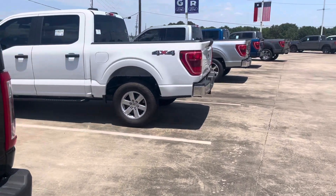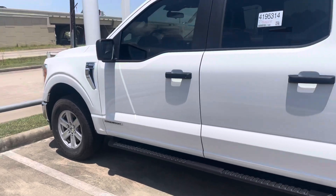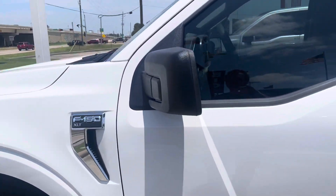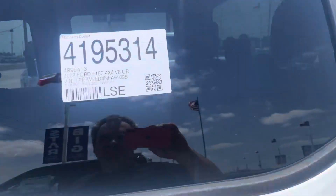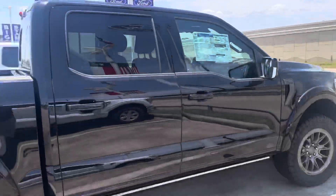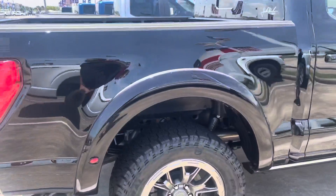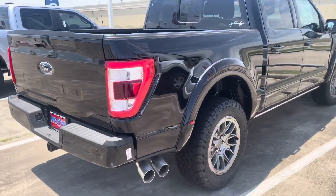So this right here is just the regular F-150 XLT — not too bad. There's the interior, you can see it. There's the VIN number if you want to look it up yourself. To me, that's just a waste of money.